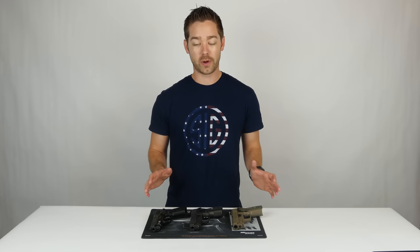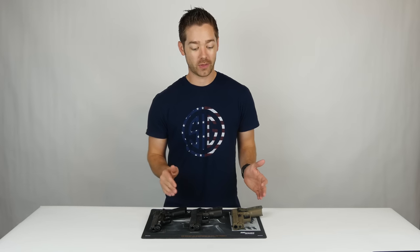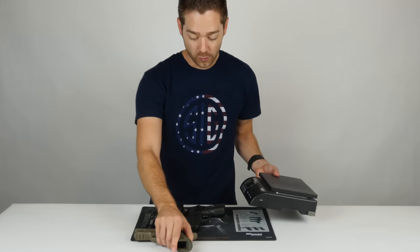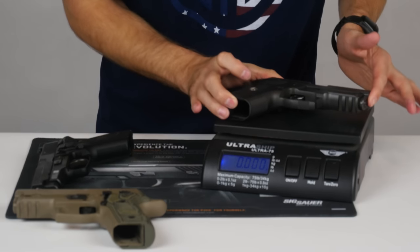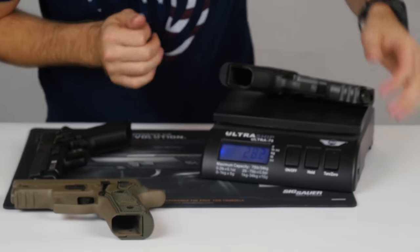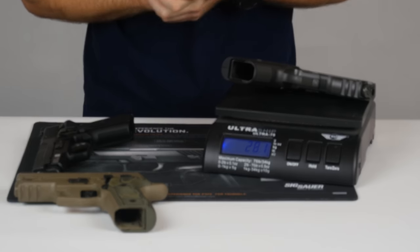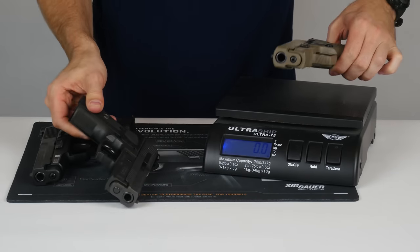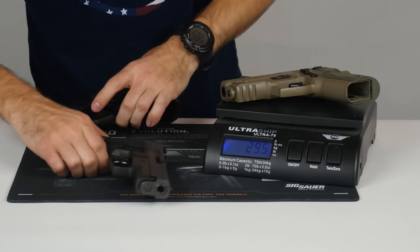One of our commenters last week pointed out that we did forget to give you the weight on the 229 Legion, so we're going to make sure we tackle that today. Bringing in our scale, I'll start by weighing the Legion and then give the weights on the other two. I'm going to bring that down to ounces. The Legion 229 with no magazine comes in at 28.1 ounces. The Scorpion comes in at 29.5 ounces.